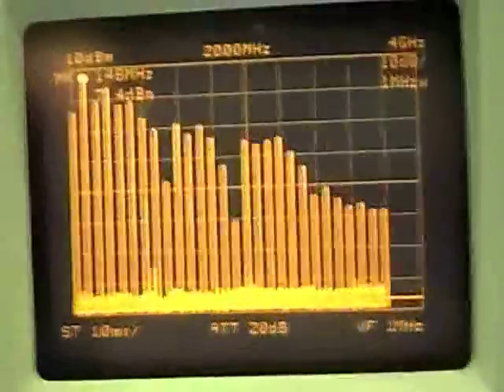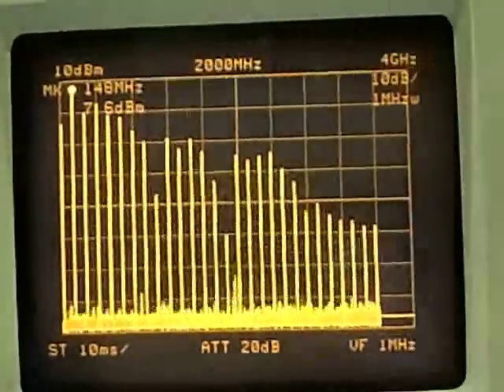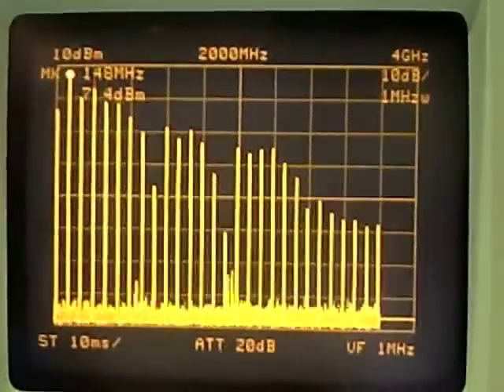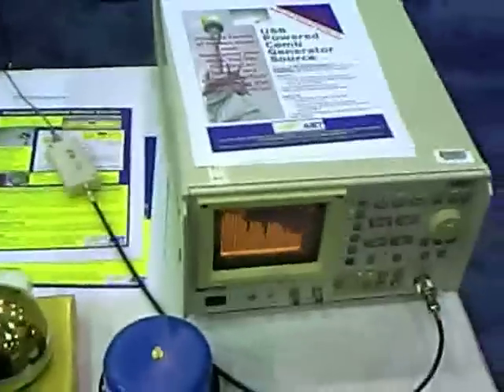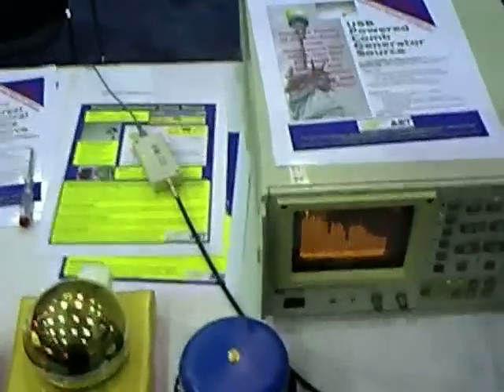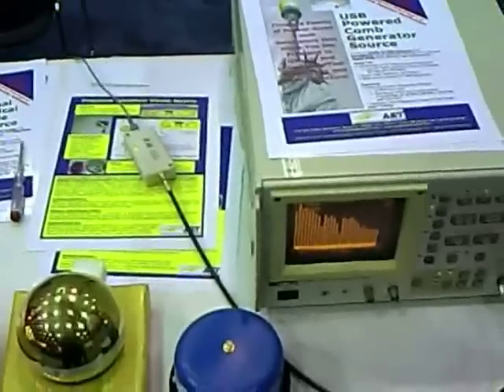Here's the spectrum display out to four gigahertz on it. Notice the first gigahertz up here is pretty flat. Looks like it would be very good for doing seminars, not to mention EMC testing. There are about seven spurs in the first gigahertz. You can also get it at a 10 MHz separation, which has a little bit less power — the spectrum is spread out, so less peak output, but still very useful.